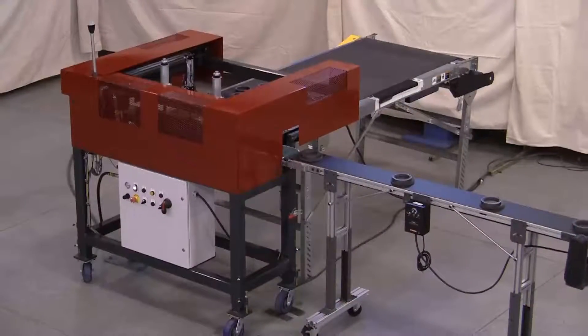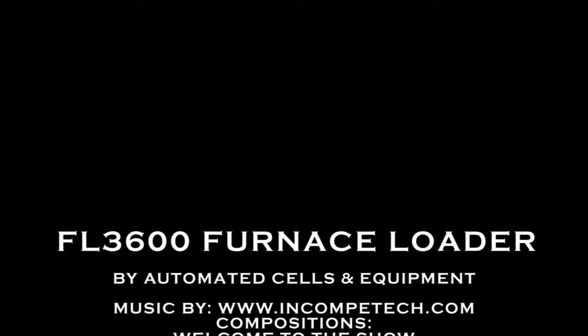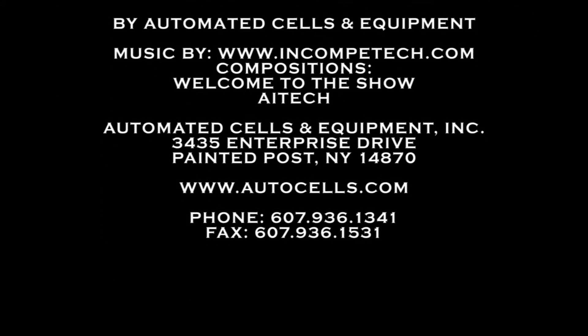To learn more about the FL3600 furnace loader, contact Automated Cells and Equipment.